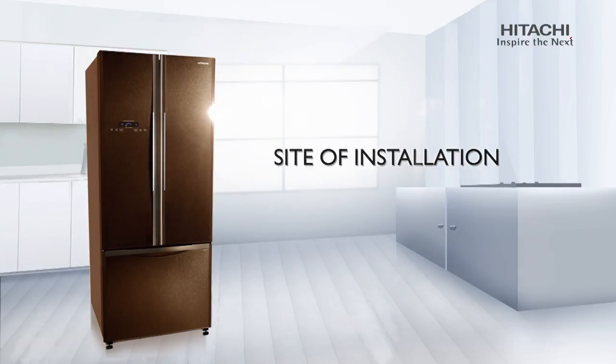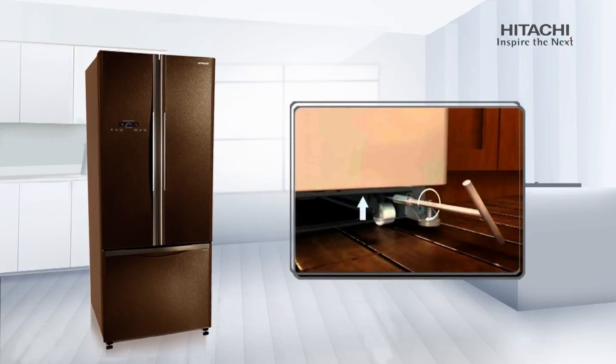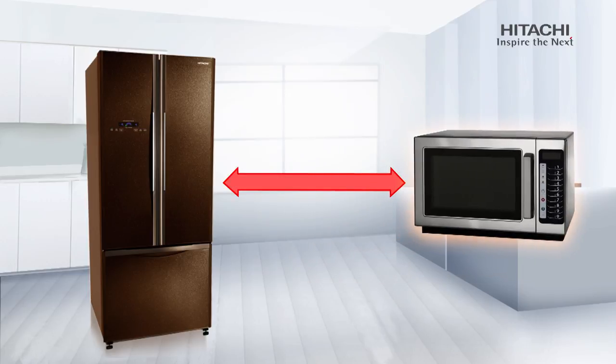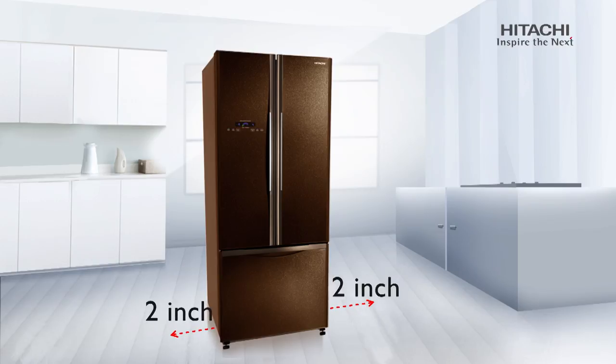Site of Installation: Always install the refrigerator on a plain and rigid surface. For door alignment, use front feet adjusters. Keep all your power appliances away from the refrigerator, as the heat and interference generated by these appliances can affect its performance. Keep the device away from direct sunlight or open air ventilation as it greatly affects its cooling efficiency. Leave 2 inches free on both sides of the refrigerator.